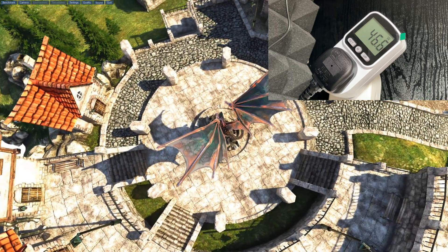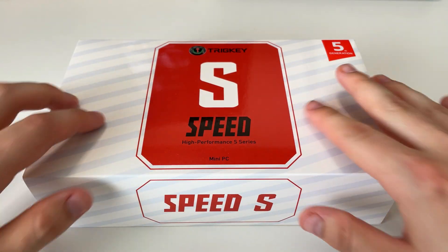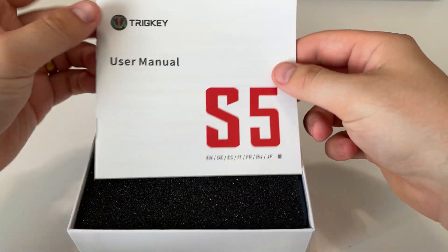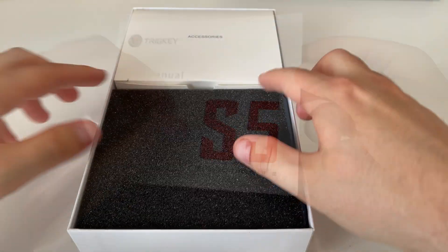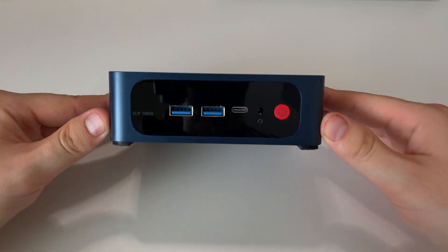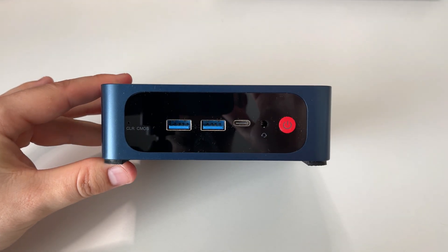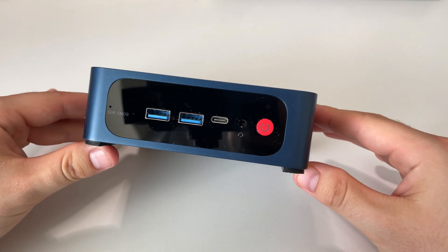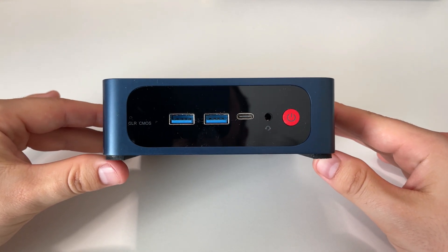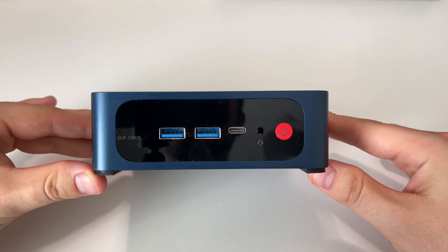So there we have it — the Trig Key S5 with the 8-core 16-thread Ryzen 7 5700U, boosting up to 4.3 GHz, 32 GB of DDR4 RAM, a 500 GB NVMe SSD included, and you can add an additional SSD or hard drive simply by popping off the back, dropping your drive in, and screwing it back up.